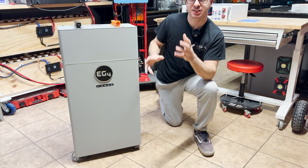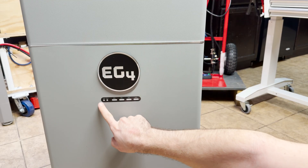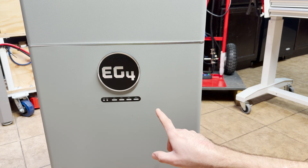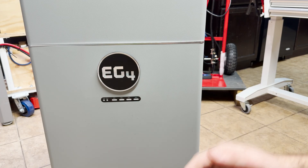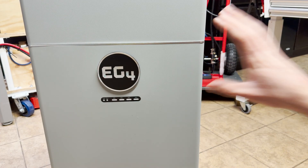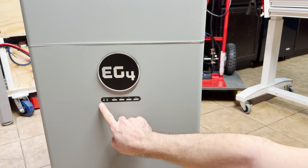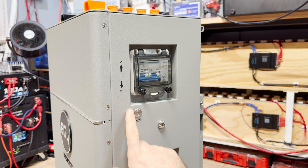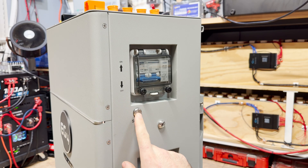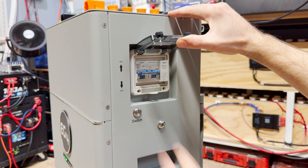Let me give you a quick walk-around and show some features up close. On the front we have a nicely machined aluminum EG4 logo and all your status lights. There is no screen like on the 280 amp hour pack — I do like screens, but I understand they cut costs and most people install and forget, so it's not really necessary. You get an alarm LED, a run LED, and status LEDs giving a rough idea of remaining capacity. There's also a main power button to turn the BMS on and off, and a built-in 250-amp breaker.